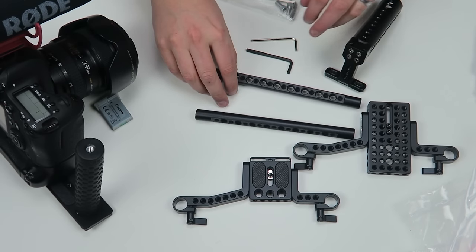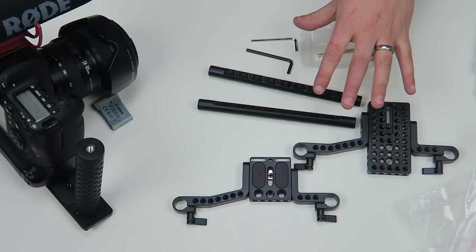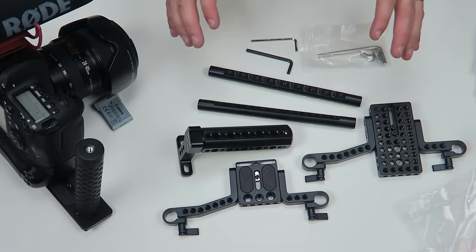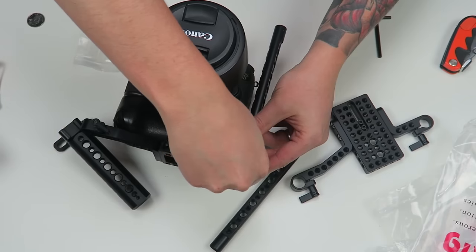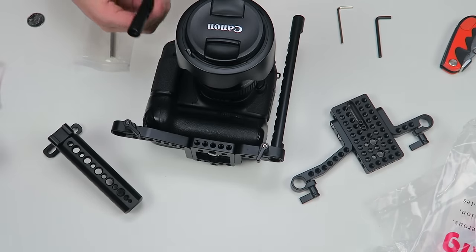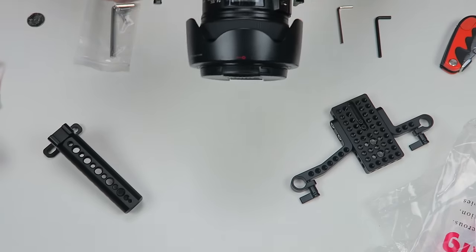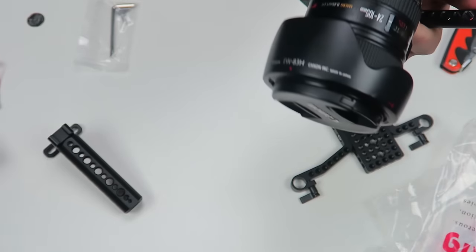That's everything that comes when you order — this came separately, but this is the Small Rig large cage and then the top handle. I'll put links in the description below for everything. I tighten that down there, do the same thing over here, and then I can kind of use these as handles as well, though the clearance isn't as good as the other one.